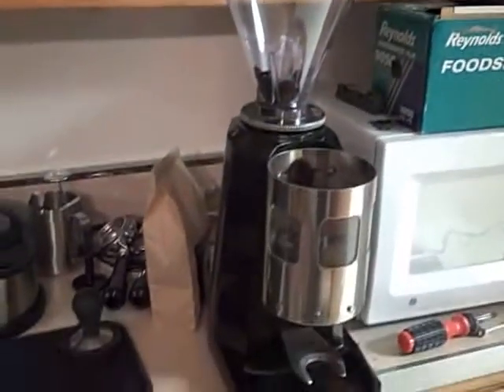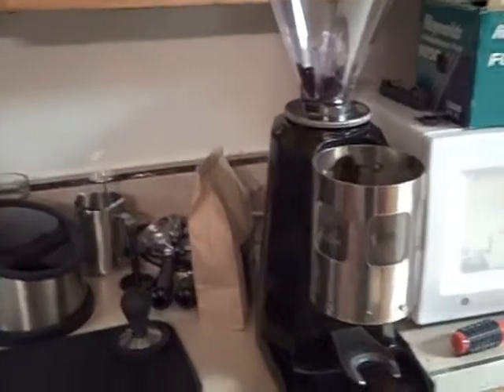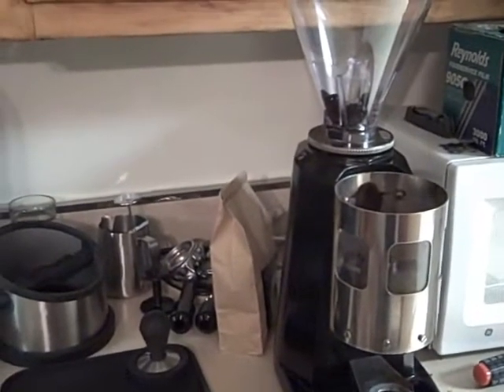Just put new burrs in the Mazzer Super Jolly here. I'm going to adjust the grind, so hopefully the grind will be close enough that I can get a decent shot. Here's my first go at it. Hopefully it's maybe something drinkable.